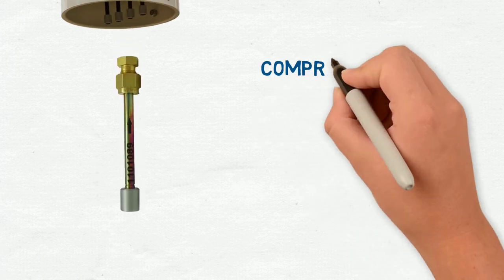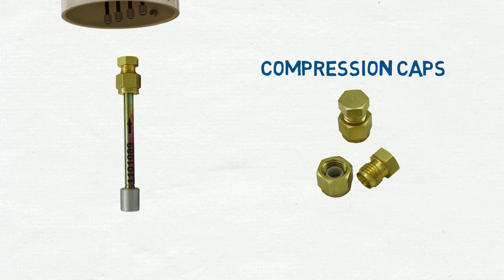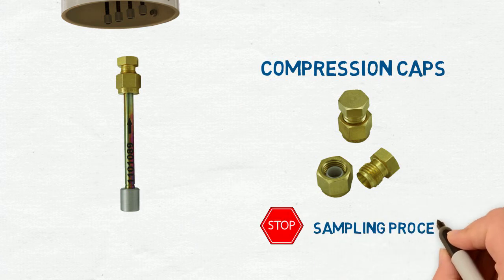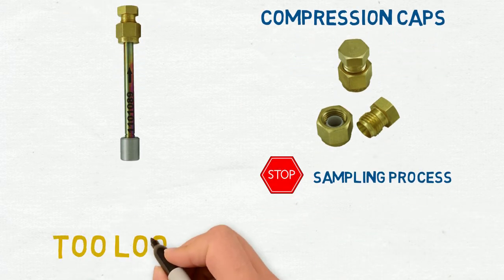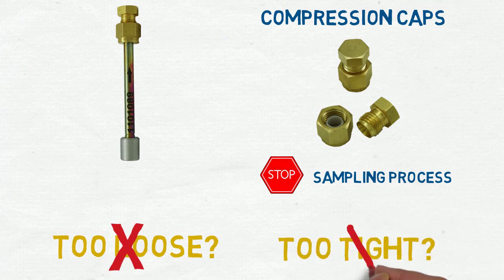When the tubes are harvested after the two-week sample period, the compression caps must be properly installed to seal the tube and stop the sampling process. If the cap is too loose, the tube will continue to sample, and if it's too tight, the ferrule deforms, which can also lead to additional sampling.